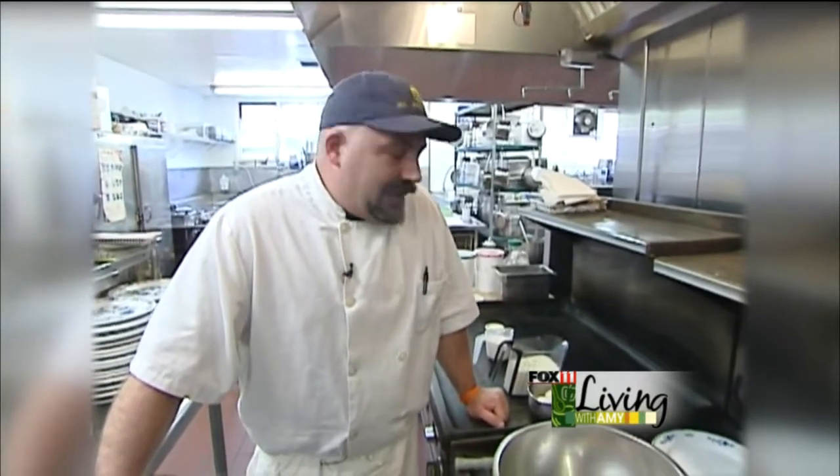Hi Amy, it's Rolf Johnson from Al Johnson Swedish Restaurant in Sister Bay. Another requested recipe is Swedish pancakes. Unfortunately, I cannot give you our recipe — I will lose my job. I will give you the next best thing, the closest one I know of that doesn't duplicate it exactly.